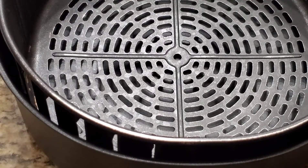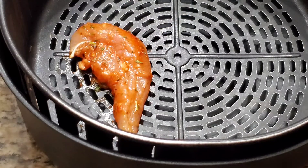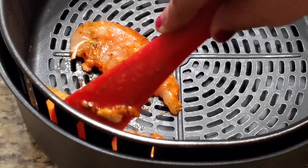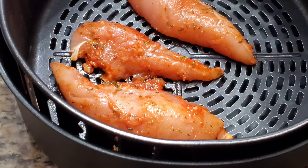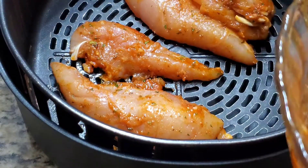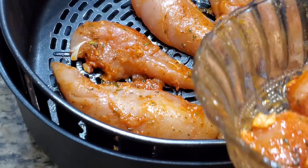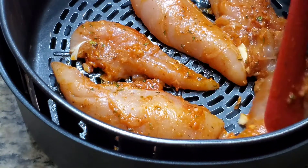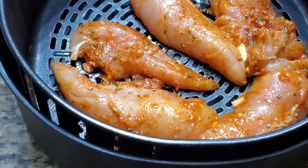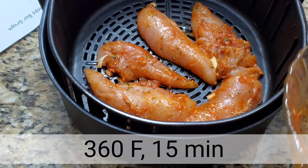Now we will place the chicken on the air fryer basket. I'm placing each chicken tender directly on the basket — we don't need to brush any oil as the chicken is already nicely coated with oil and spices. I'm going to set the air fryer at 360 degrees Fahrenheit for 15 minutes.